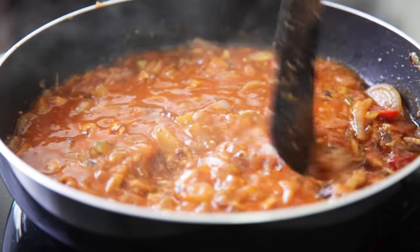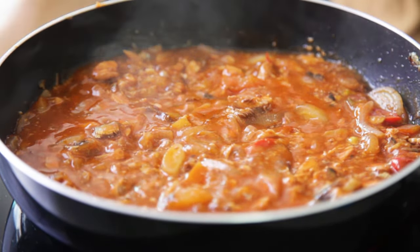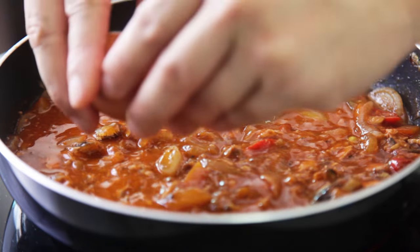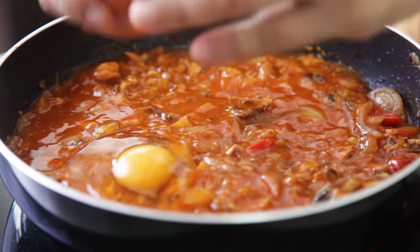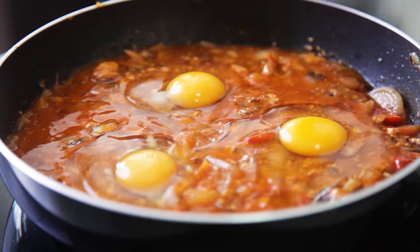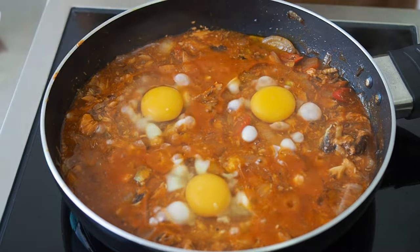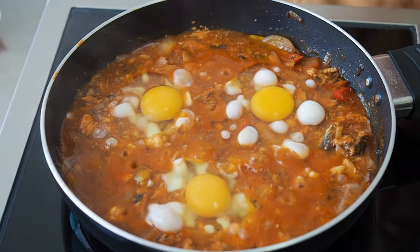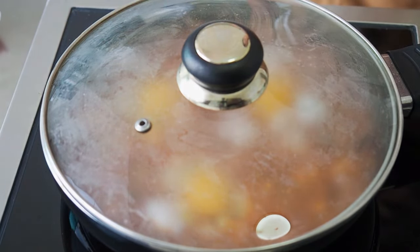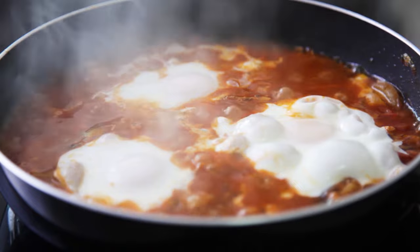Make 3 holes in the ingredients — it need not be perfect. Crack 1 egg into each hole. Cover and let it cook till the egg whites are cooked but the yolks are still runny. Taste and adjust for seasoning.